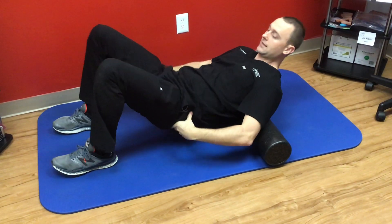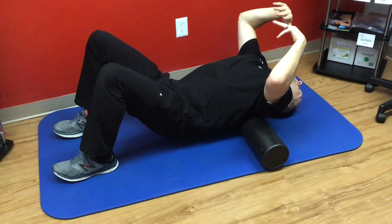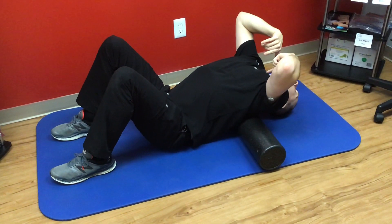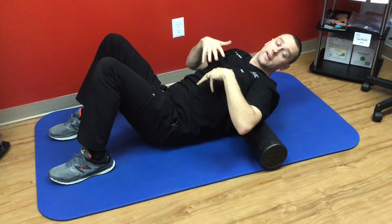The first motion is lifting the hips, then we let the neck fall all the way down, and then we slowly let those hips sink in. I might feel a stretch down here, but I should feel it kind of right under the roller.